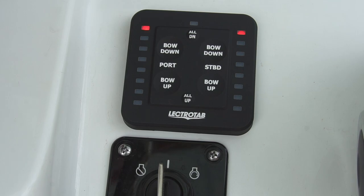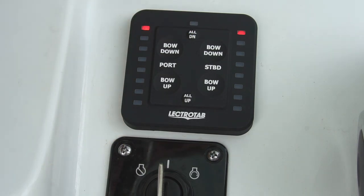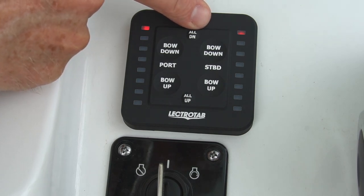In the center at the top of the control is an ambient light sensor which dims the LEDs when the ambient light is low. In daylight, the LEDs are at full brightness, then at night they dim, making it easier to see.